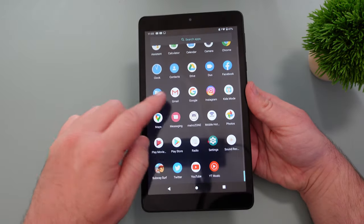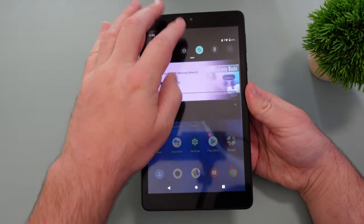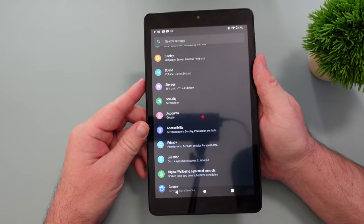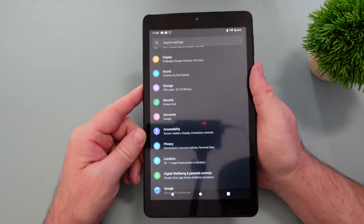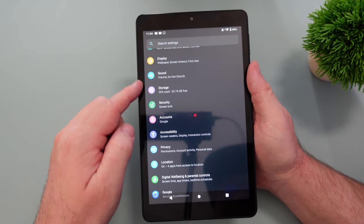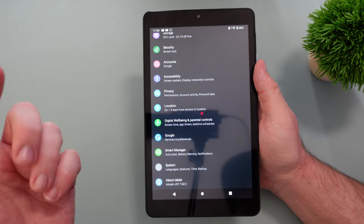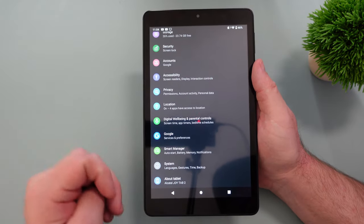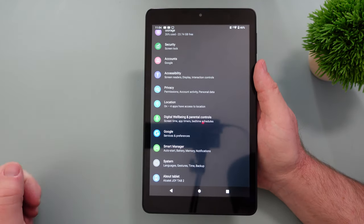You swipe up to see all of your apps and swipe up and down to go through them. Within settings you have again your basic Android setup — plain vanilla Android. There's not a lot of customizations built in, but you can add your own launcher, icons, and things like that. Directly on the tablet itself there's not a lot of built-in customizations.